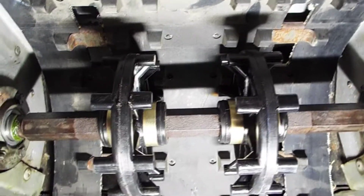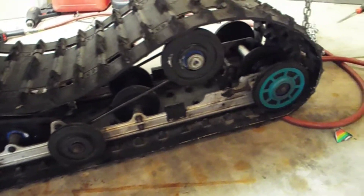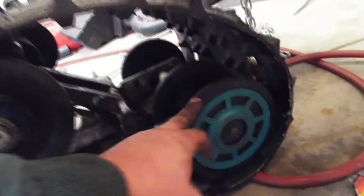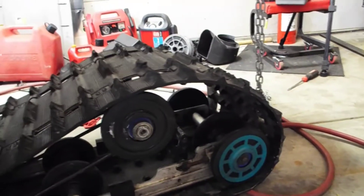Up next we'll try putting the skid in — stay tuned. Got the suspension inside the track. It might help if you take the wheel on the other side off to get it in there; it's a little bit easier. Then just put the wheel back on.